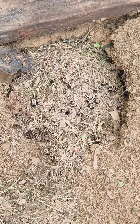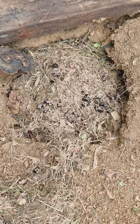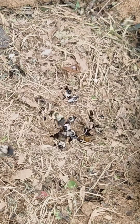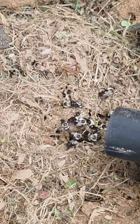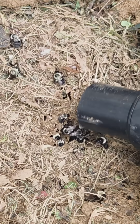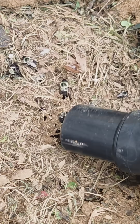A homeowner called me about some yellow jackets that needed to be removed. When I got there, it was bumblebees. This is what we saw when we first lifted up the platform they were under. Luckily I had my bee vacuum with me so I could relocate them rather than exterminate them. The bee vacuum just pulls them in gently without killing them.